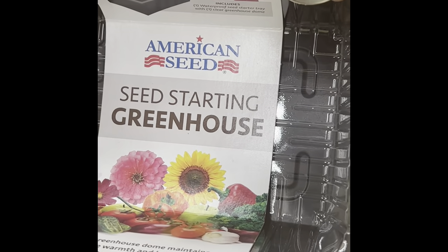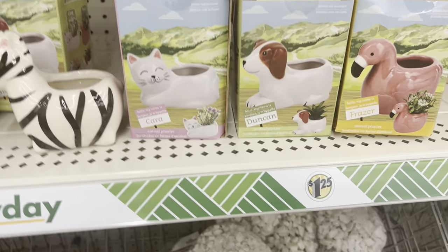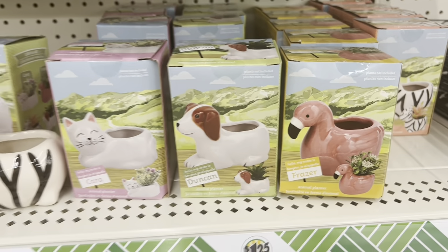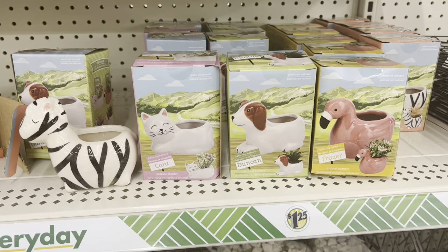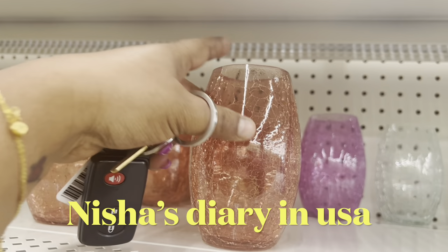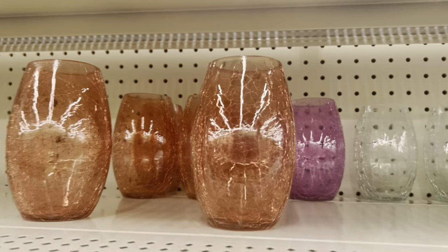Look at these beautiful flower pots for indoor plants — you can decorate your room very beautifully with these. This is only one dollar 25 cents at Dollar Tree. This one is also beautiful — you can put some plants in it as well.